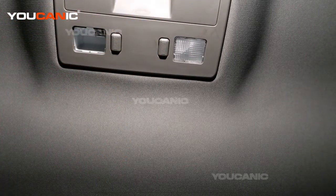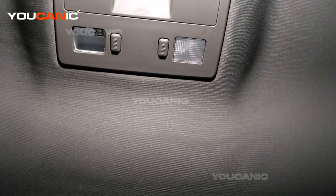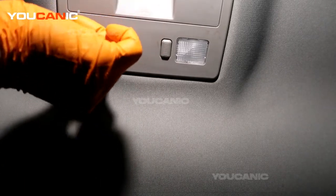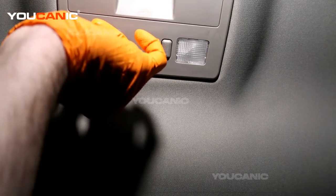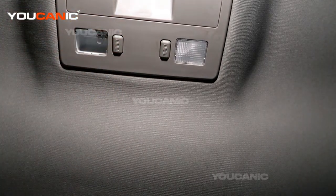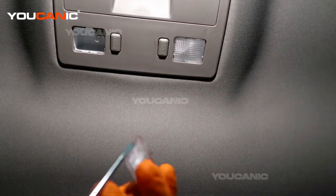Now this light bulb is a 168 PC 168, and that would be the bulb that you would get to replace it. Then you take a new one and just press it in there.